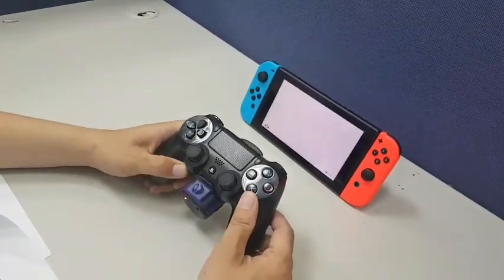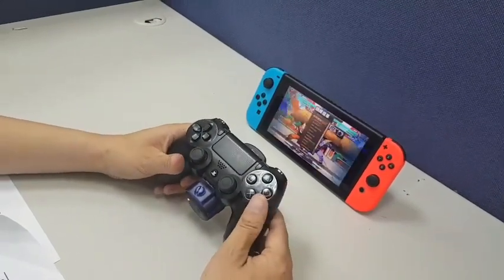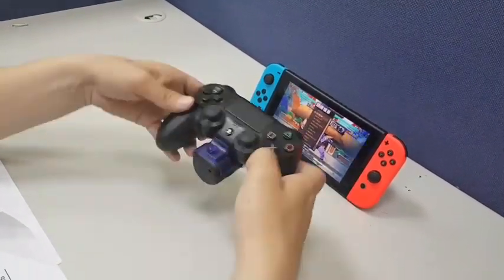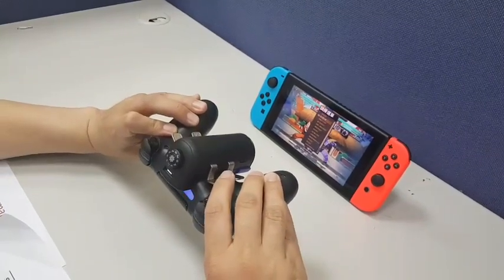Next I'm going to show you how to do remap. Press Option and PS Home key, and pick a button you would like to remap — for instance, this one.